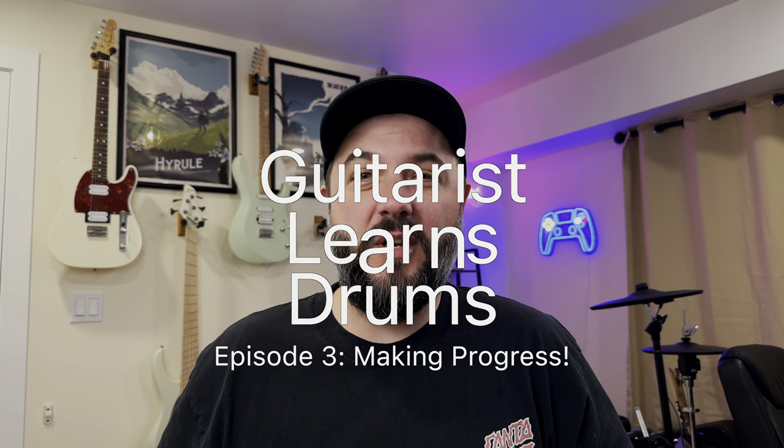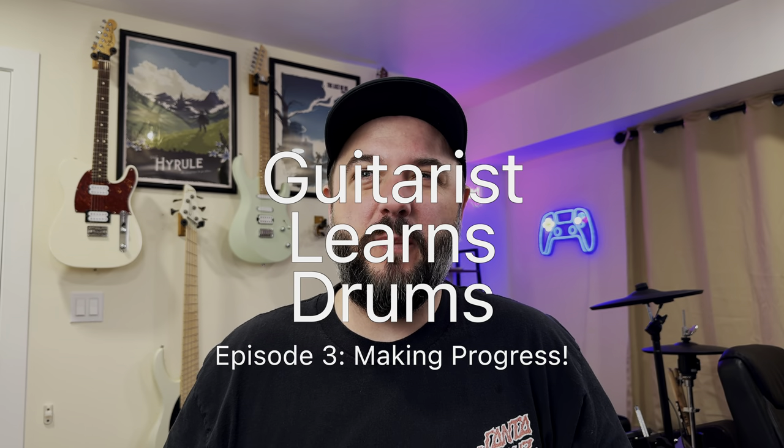Welcome to episode three of me learning to play drums. Last week you saw just how bad the kick drum was scooting across the rug, and it only continued to get worse — it was really not staying put whatsoever. I did order another rug from Amazon while I was waiting, and that has arrived. I'm about to unbox that and do a quick time-lapse of me putting it all back together again.